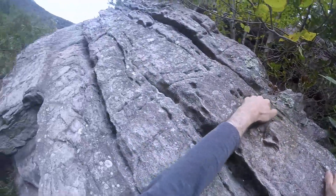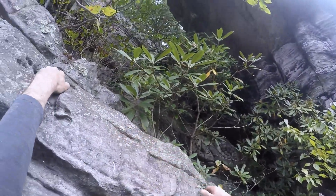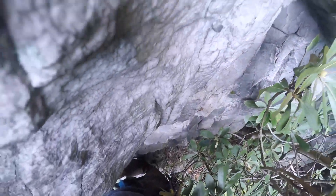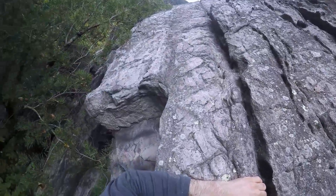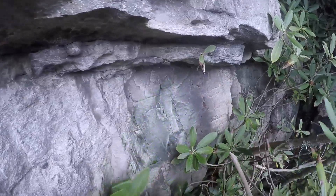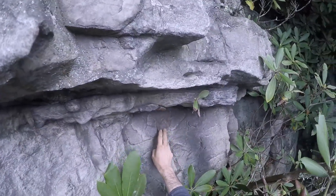I don't know if there's any gear on that tree. Wow, look at that thing. There's a little gear up here. Hmm, that's marginal.